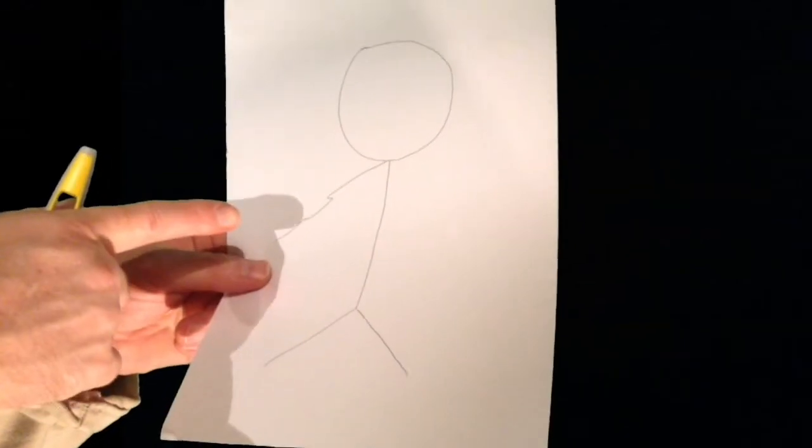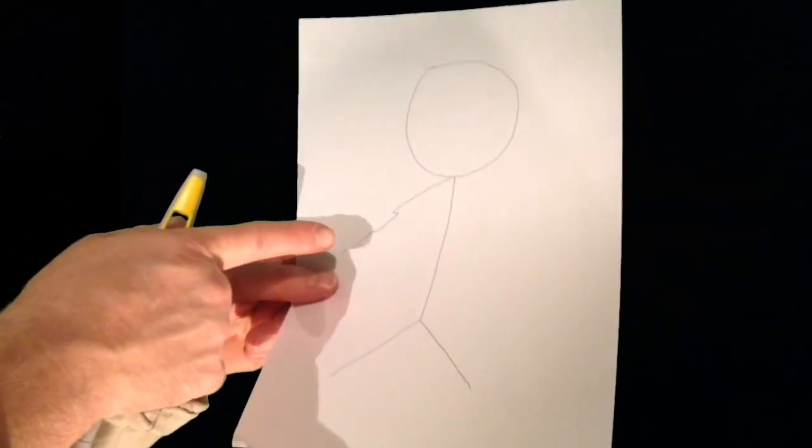Now, as an experienced artist myself, I've noticed you will occasionally come across various happy mistakes. Here's a little rascal right here. This is my happy little accident. However, there's really nothing to worry about at this stage.